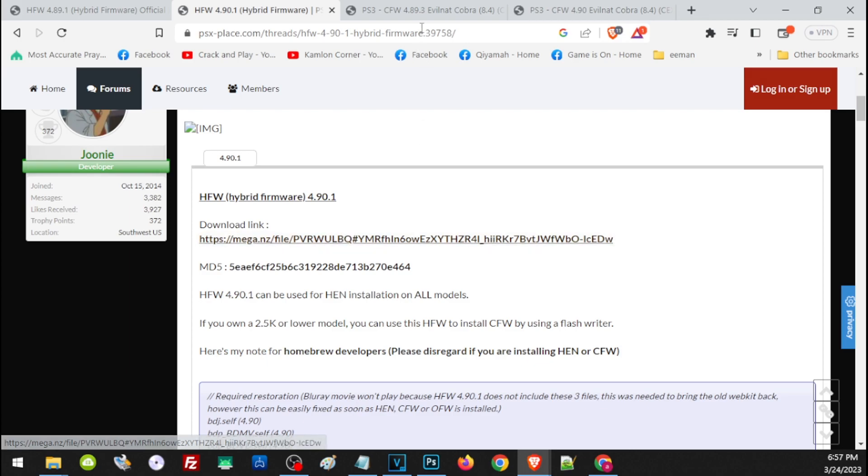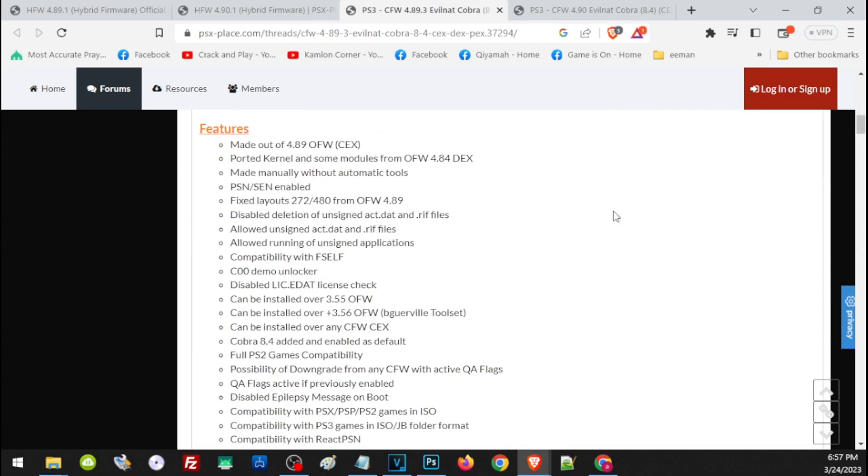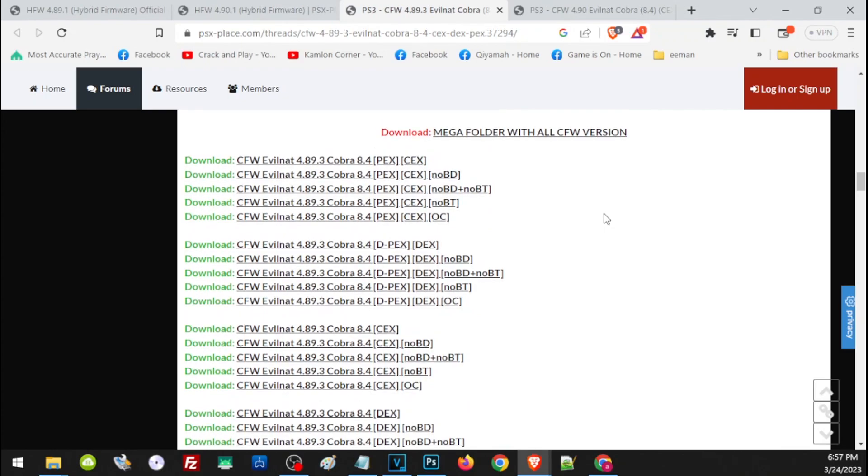For our custom firmware, let's start with 4.89. You'll find more information on the website — scroll down to read about the features of this release. There are different releases: the PEX version is a hybrid of the CEX and DEX. The no-BD version is for those who have a broken Blu-ray drive. The no-BD and no-BT version is for those with both a broken Blu-ray drive and broken Bluetooth module. There is also an overclock version. If you are unsure, just go ahead and use the PEX version.